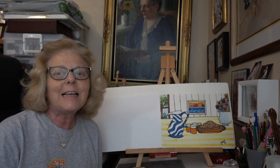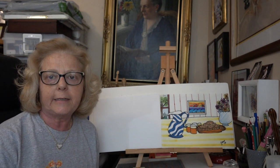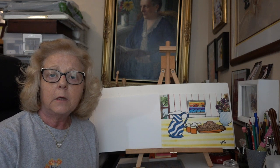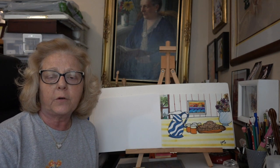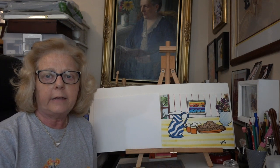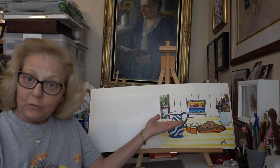Hi boys and girls, let's have some fun and draw together — maybe even your parents would like to join in. Today anyone in your household is really welcome. Today's project is recommended for third graders. I thought we would do a still life today — a still life means something that's not moving.